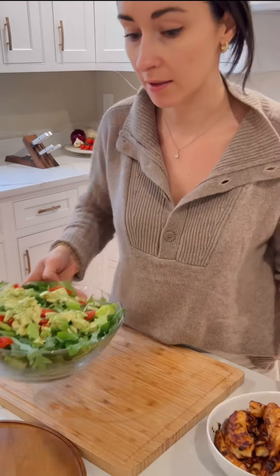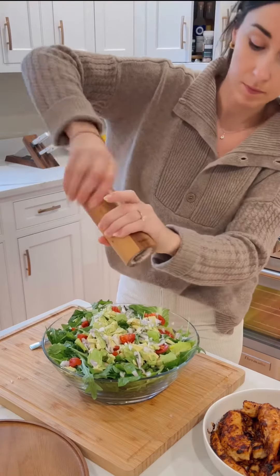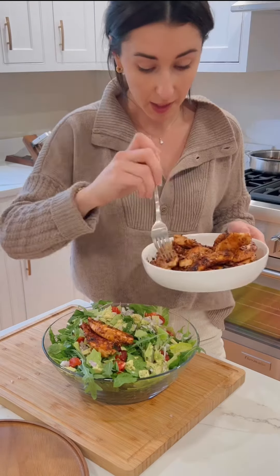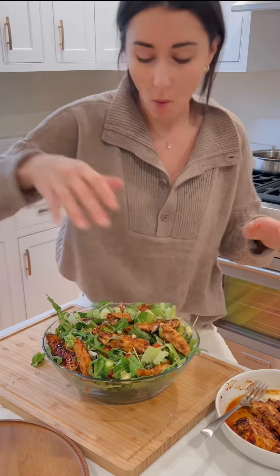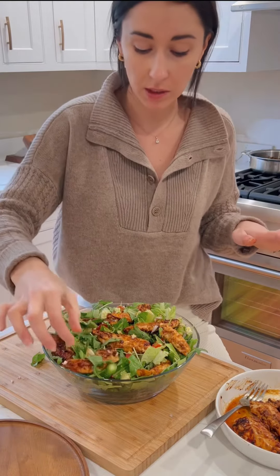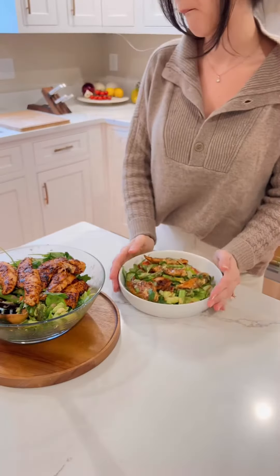You know what this is missing? A shallot — shallots are so underrated. Salt, bit of pepper. Big chunks of chicken are the best. Oh my goodness, yes!